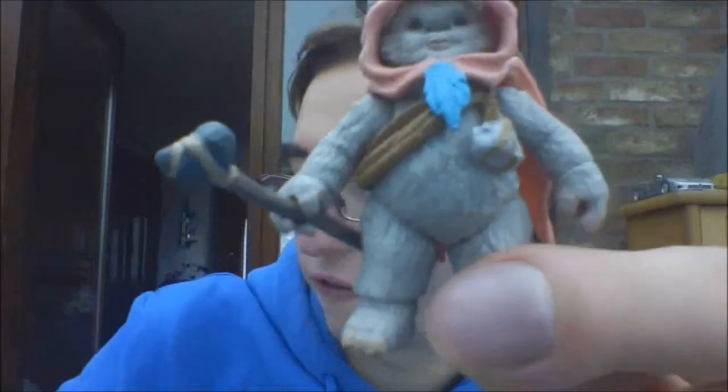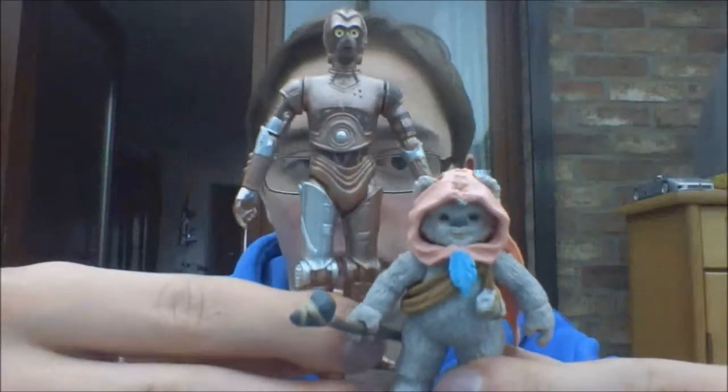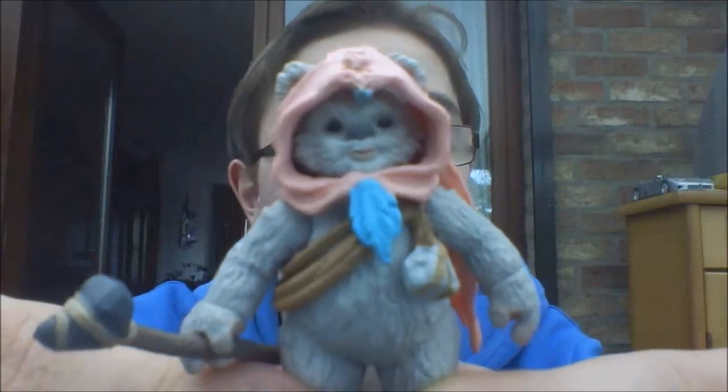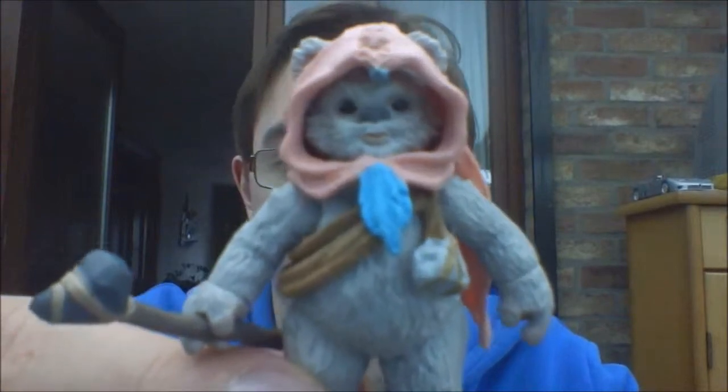If you compare it to another figure here, for example a Protocol Droid, she's like double the size of that one. Very cool figure, I really like it. So I hope you guys enjoyed this review on Kneesa, and I will be back with some more of these very soon. So until then, keep collecting, and may the force be with you. Bye.